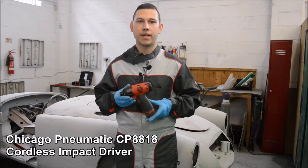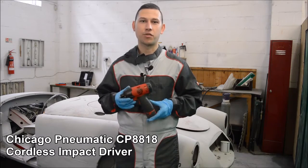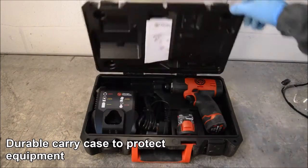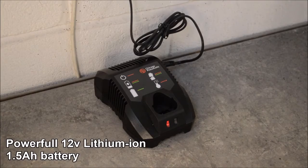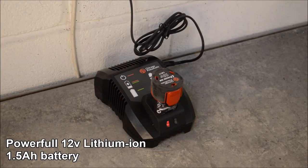Hi, I'm Jordan and today we're going to be taking a look at the Chicago Pneumatic CP8818 electric impact driver. The impact driver is available in a kit form, which consists of the impact driver itself along with a battery charger and a spare battery. The impact driver operates via a 12 volt lithium-ion battery with very quick charging times.